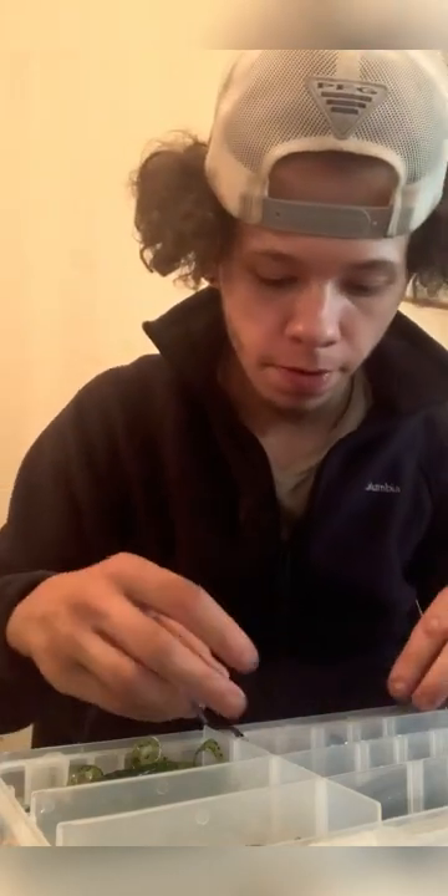Next, we're going to talk about the blue curly tail worm — it's just a blue worm with a curly tail at the end. I have caught monsters on this thing, absolute giants like 10-pound bass on this soft plastic. And let me show you a way to work this bait.